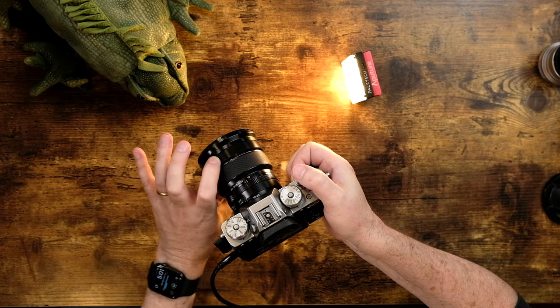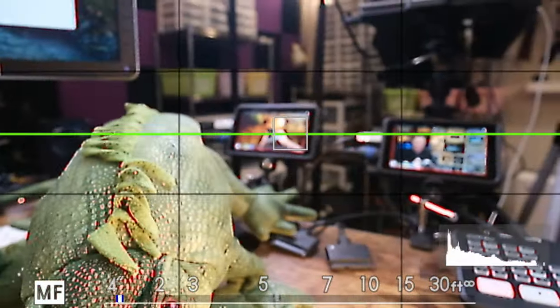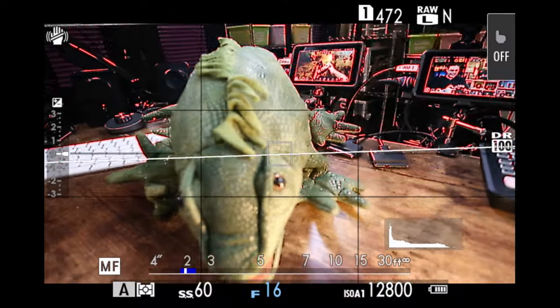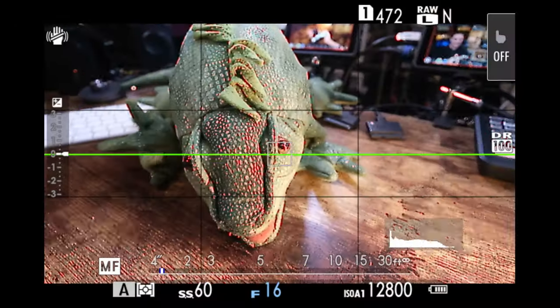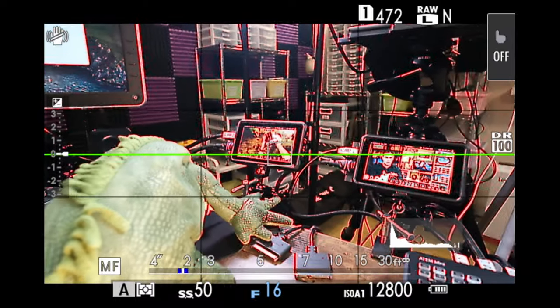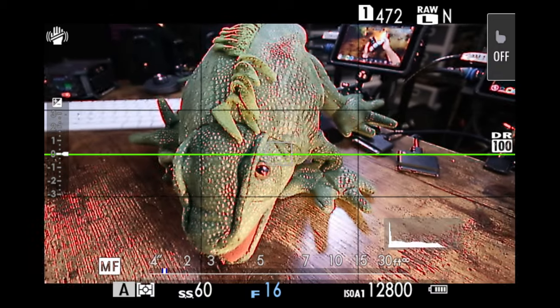In manual focus mode, I can turn the focus dial and even press the rear command dial to check my focus — all the benefits of manual focus. But if I want to quickly get the camera to auto focus on something, I can aim the camera, press the AFL button, and boom — it focuses just like that. When I take my finger off, that subject remains in focus. I can recompose and quickly press the button to refocus elsewhere. This gives you the best of both worlds: auto focus and manual focus, with control assigned to a button on the back of the camera. It is brilliant.